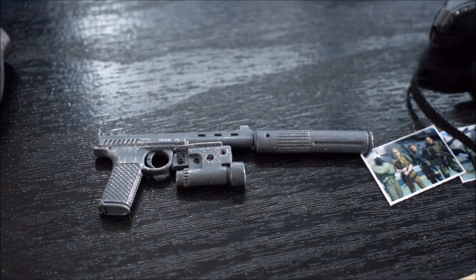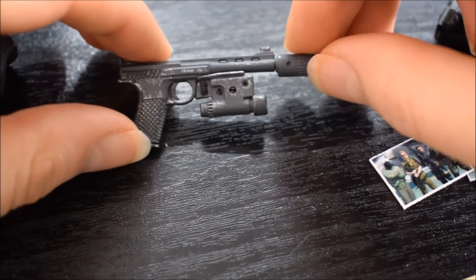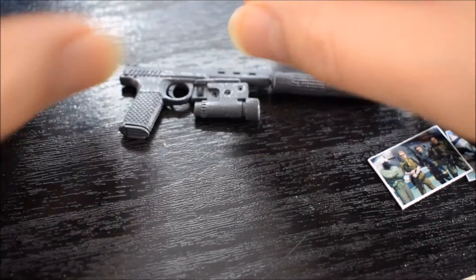Una pistola con silenziatore, in questo caso. Il silenziatore si può togliere o mettere, si può togliere anche il caricatore.